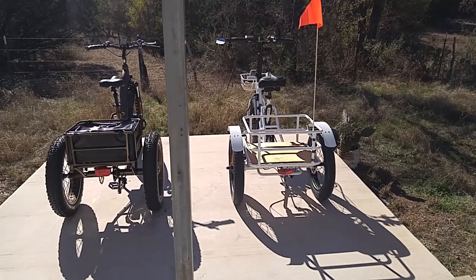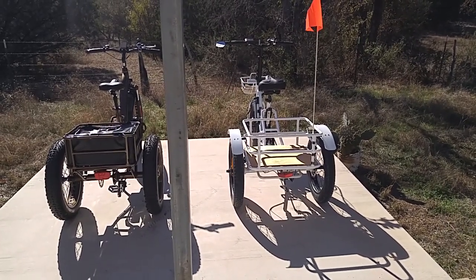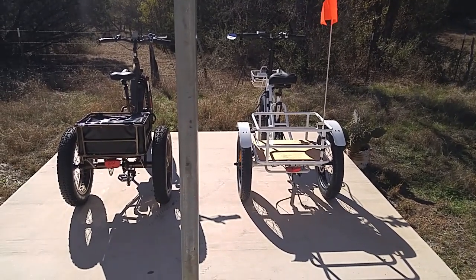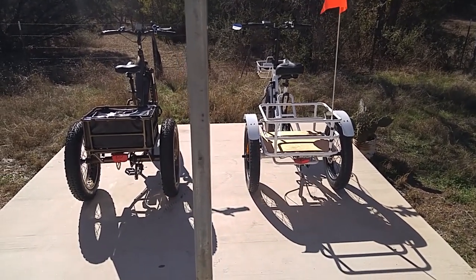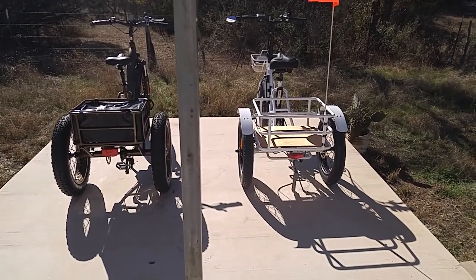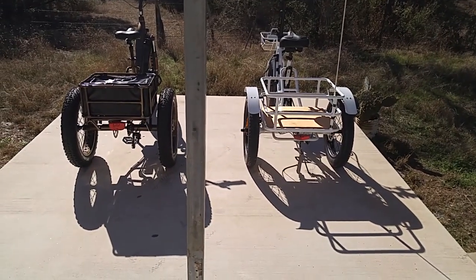If you buy either one of these, I'll give you a discount code. For the FatTireTrike from ElectricTrikes.com, use Rusty50 and you get $50 off — but you cannot use that in addition to any other discount. On the Bolton, use the discount code TRIKEMAN50 and you get $50 off.